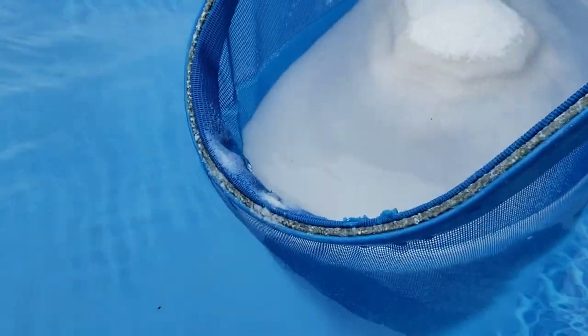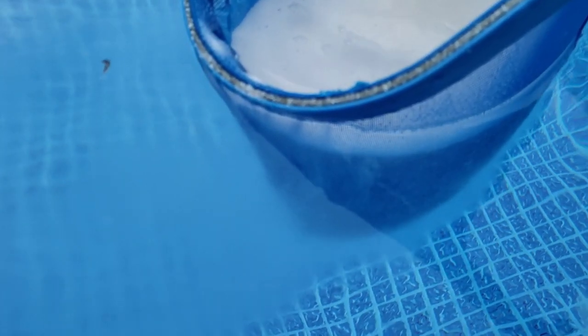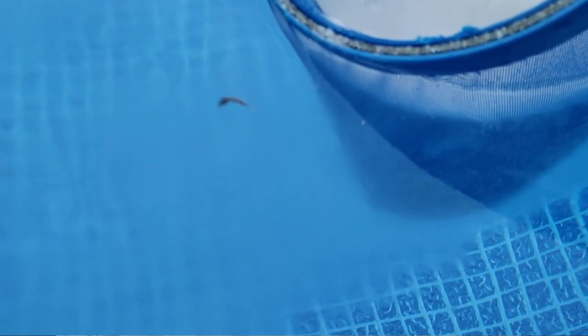You should never cut a bag of salt open and just pour it directly into one spot in your pool. You need to evenly disperse the salt so it filters correctly. I took a net, poured the salt into it, and let the pool's circulation dissolve it evenly — but you don't have to do that. You can just walk around the pool and toss it out by hand. Just make sure it's evenly dissolved; you don't want mounds of salt sitting on the bottom.